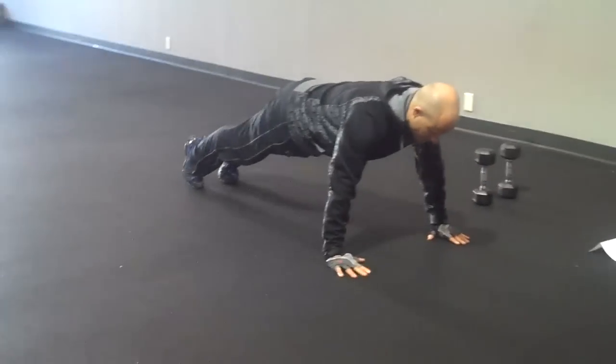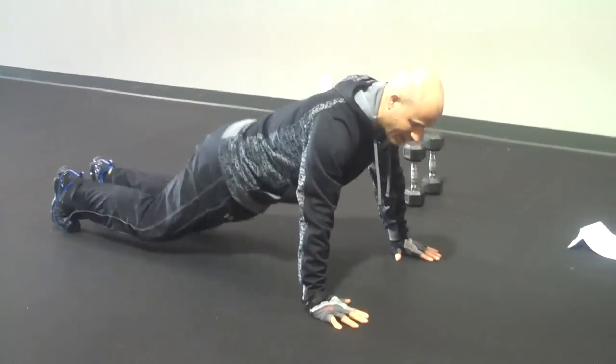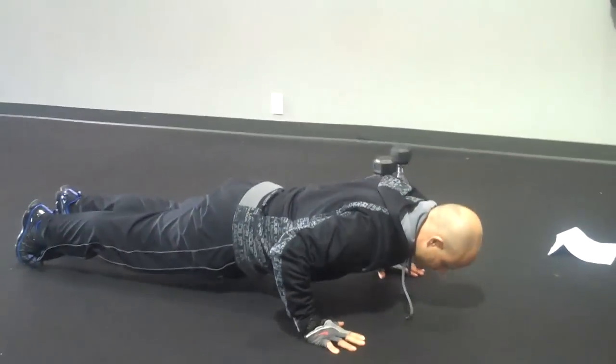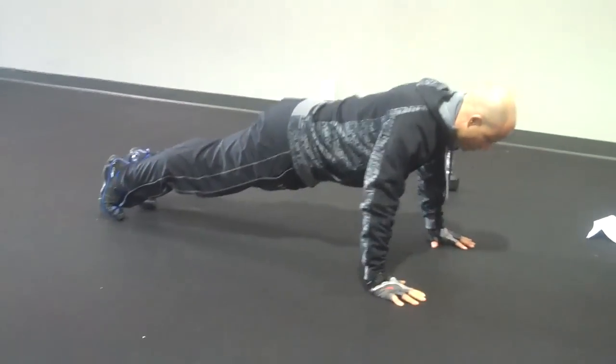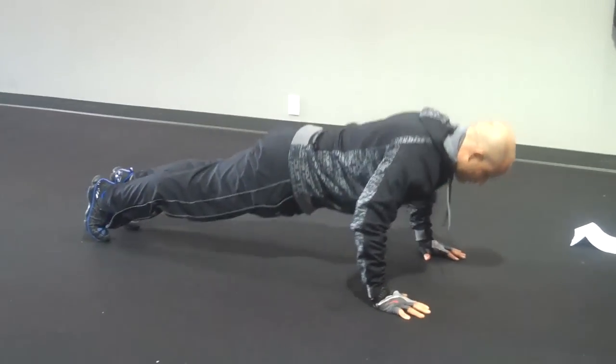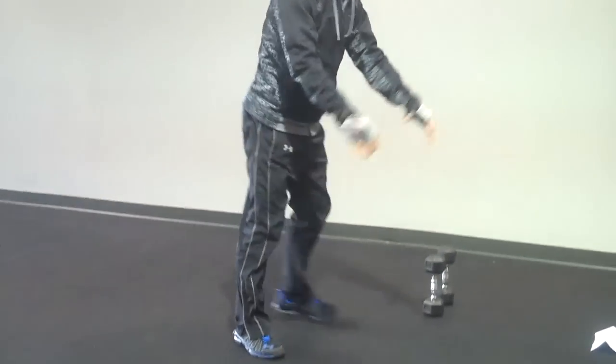You've got a couple of options with push-ups. You can do them in the standard position from your toes, or modified from your knees. Just keep your elbows centered over top of your shoulders. Nice and controlled. 40 seconds worth of push-ups. From there, we're going to come up — we've got a 20-second transition.